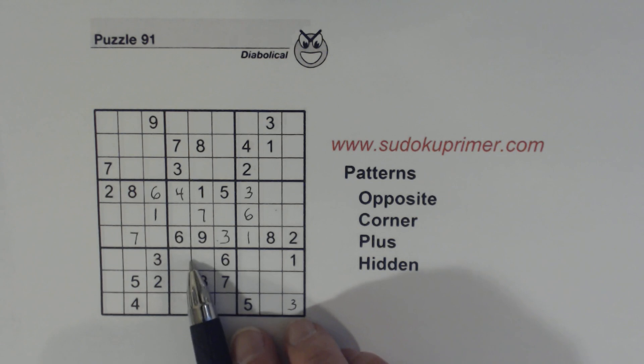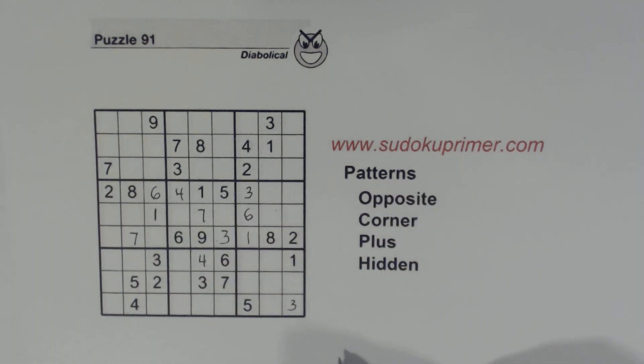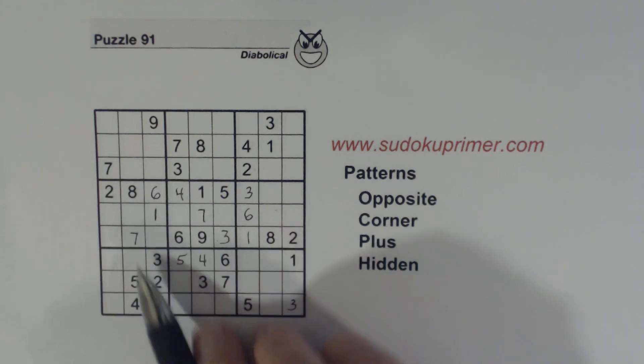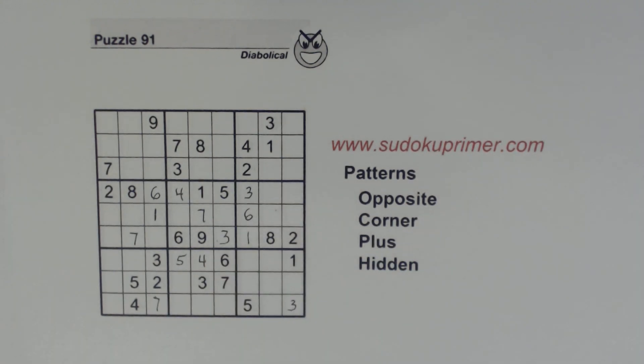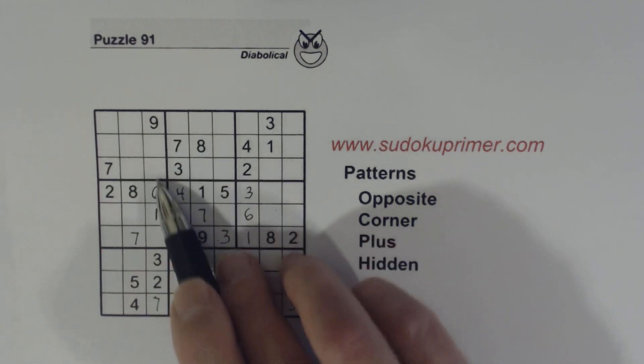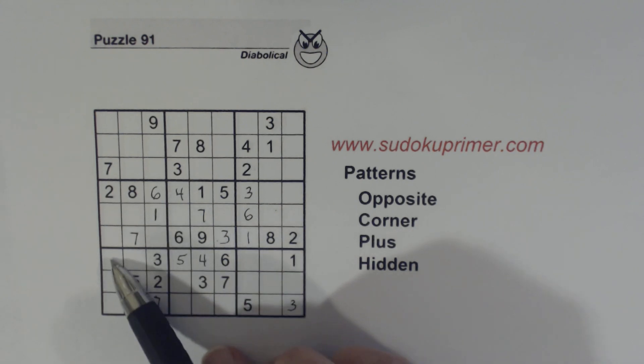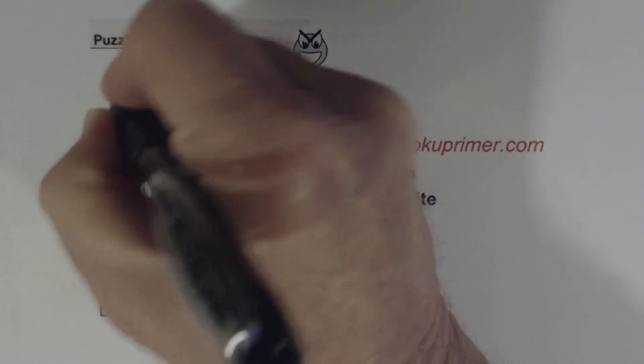Let's look at box 8 here. We've got a 4 here and a 4 here, so we know that's a 4. And with that 4 filled in, we know this is a 5. We've got 7s here, so we know that's a 7. Now let's remember our 4/8 twins we found at the very beginning with this opposite pattern. We know one of these has to be an 8 because we've got an 8 here. So we have ghost 8s here — we know that's a 4 and that's an 8.